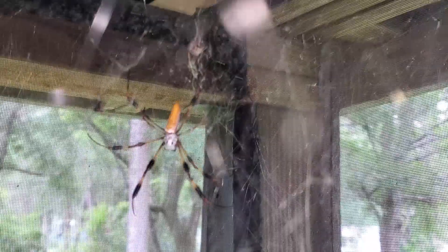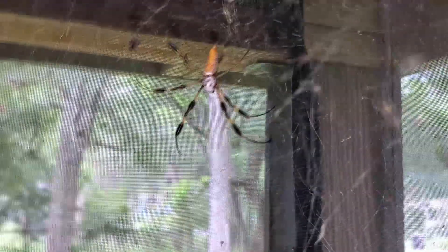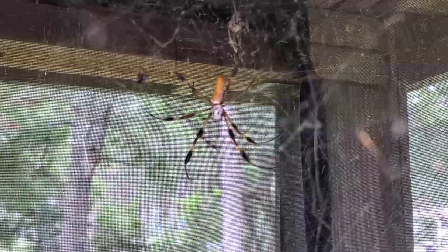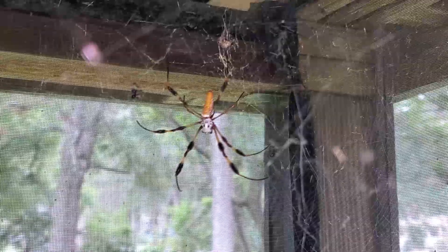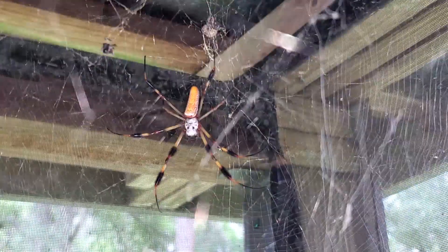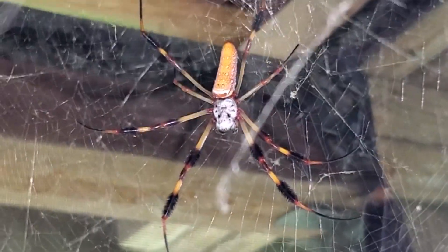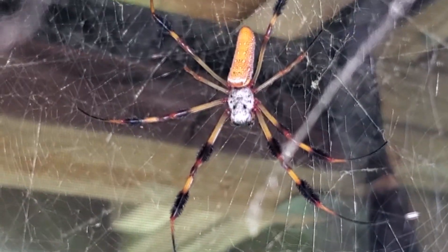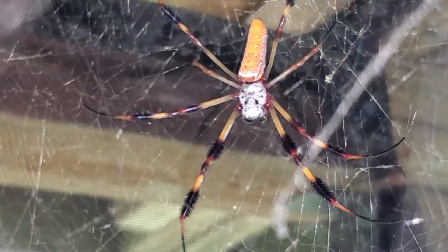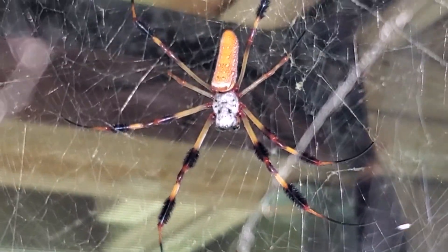I hope this video has changed some of your minds about this highly misunderstood animal. While it is large and imposing, it poses no risk to humans and provides excellent defense against pests, especially in gardens. If you happen upon one of these critters, try to remember this video and respect the animal. Be kind — please do not remove, harm, or pester the creature. I know I deserved the one on my porch, but it was for the sake of science and education, and I promise the spider will be there until the day it dies of natural age.